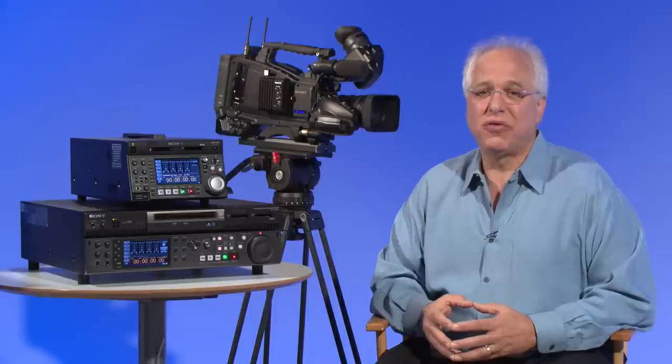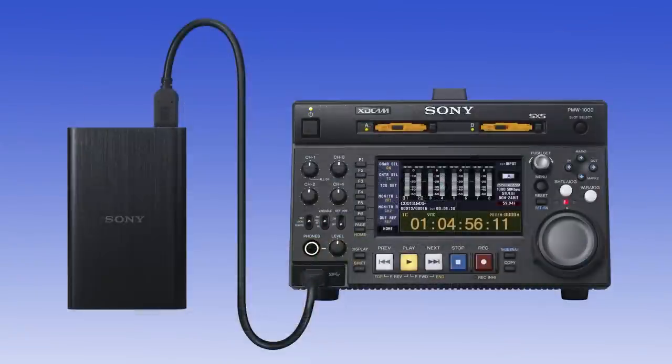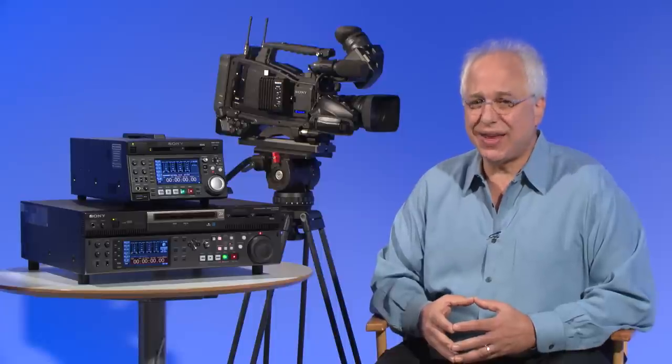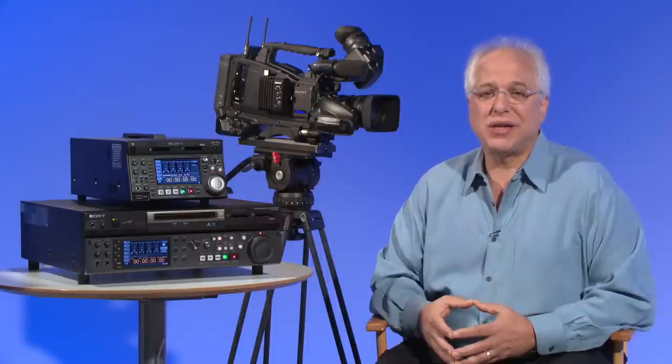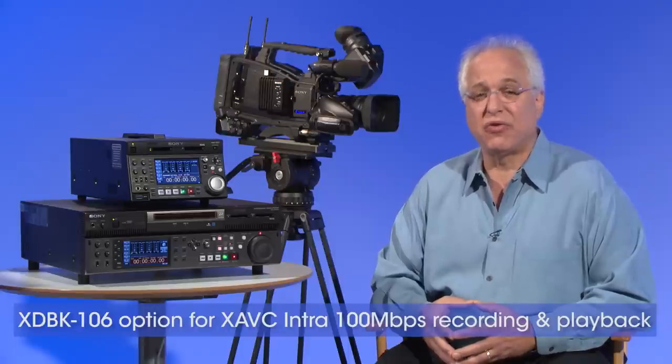Just one more thing — a deck recommendation to support the various codecs that the PMW400 can record in. The PMW1000 is a new affordable SXS card half-rack studio deck that supports both 50-megabit HD 422 recording and playback as well as the XAVC format in both record and playback modes. It also comes equipped with a USB 3.0 interface for connection of external hard disk drives. We also offer our line of professional media stations, which are hybrid FTP server decks with internal drives, offering stream-chase edit capability that supports growing file operation — allowing you to FTP a file, play it back, or even access sections of it as it continues to record. With the XDS PD2000 deck, the optional XDBK-106 will allow for both recording and playback of XAVC Intra 100 megabits per second.